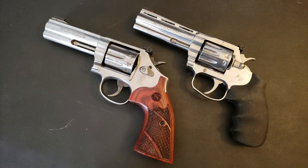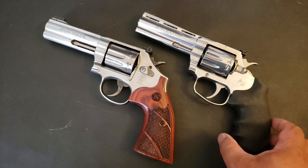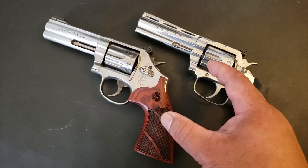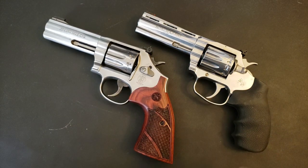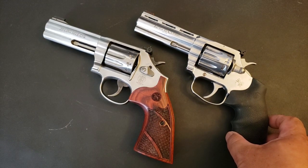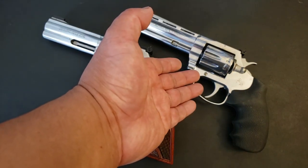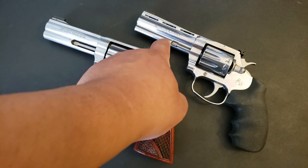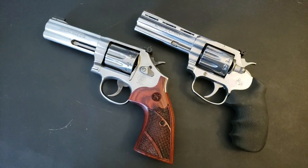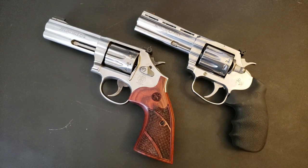Some other little things: I like the fact that Colt tried to differentiate the newly styled King Cobra from the Pythons. Obviously it took great inspiration from the Python, but I like the way the venting is a little different. On a 4¼-inch Python you'd have two vents, but here on this 4¼-inch barreled King Cobra you've got three vents. It still looks cool yet it's differentiating itself from the Python.